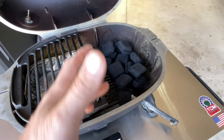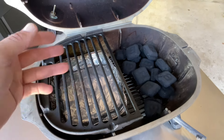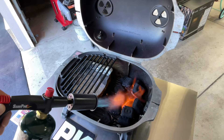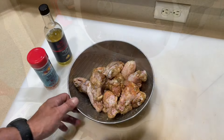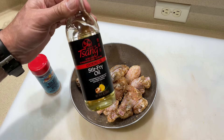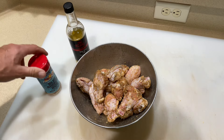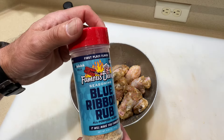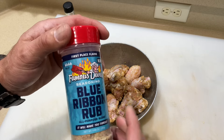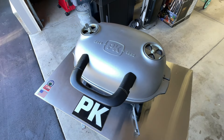We've got our orange bag B&B charcoal — gonna get that fired up, put some more on top, get it good and hot. There's a pan underneath ready to catch the drippings. Now let's look at the wings. I put in just a couple little splashes of Zang stir fry — this is garlic infused and it's very good, and it acted as a binder. I'm using Famous Dave's Blue Ribbon Rub, which I've used before on wings — it's very good. And if we get a little high in the heat it'll be okay because there's no sugar in this. Let's get it on the PK.